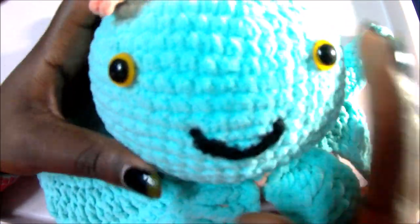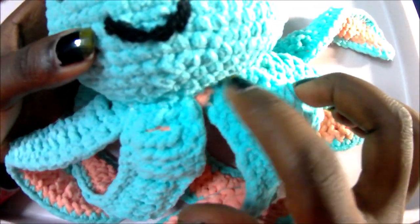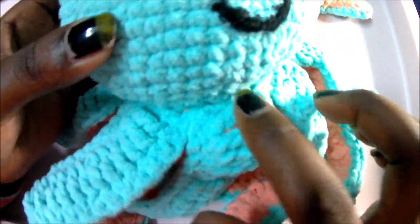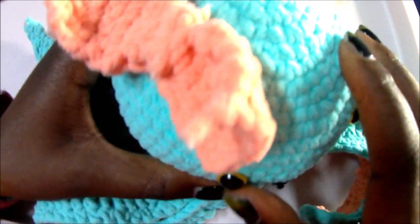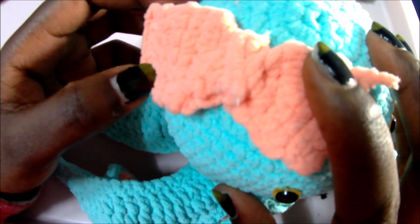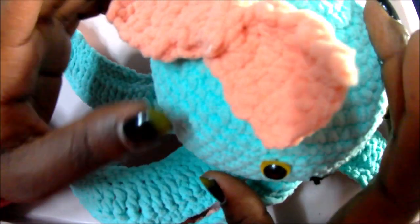After joining everything, I placed the eyes in the middle and embroidered the mouth. When you finish the tentacles, attach them at the very bottom of the head — they fit perfectly. Just sew them all in together. I also used a ball from my baby boots video — check that out if you want to make it. Thank you so much for watching! Please subscribe and see you in my next video!